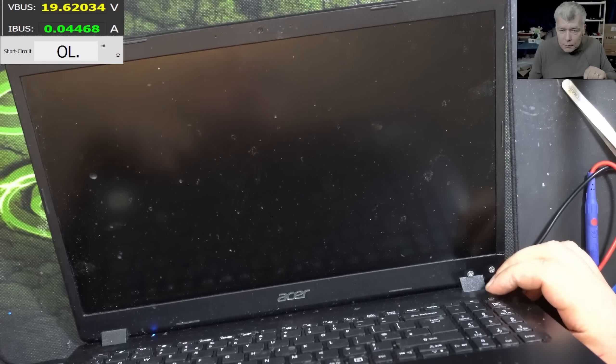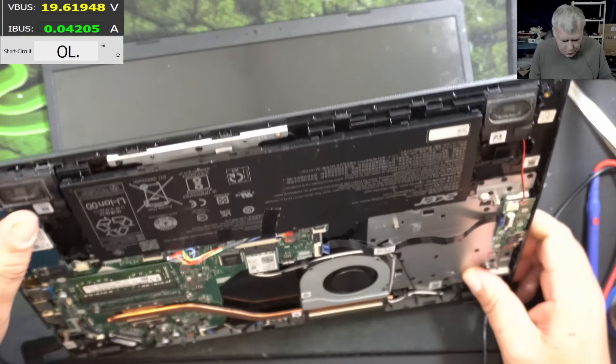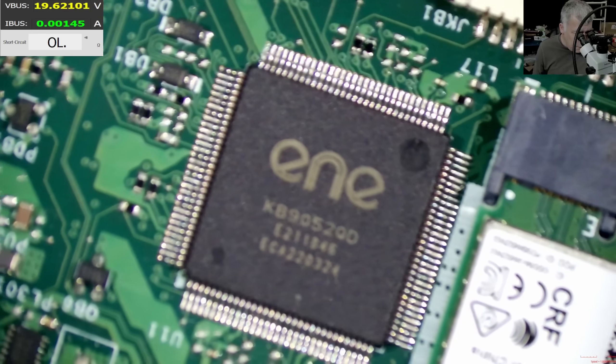Pressing the power button — basically it's taking no current at all, nothing. It's only the LED which is coming on. Let's have a look at the EC chip — the EC chip is looking good.